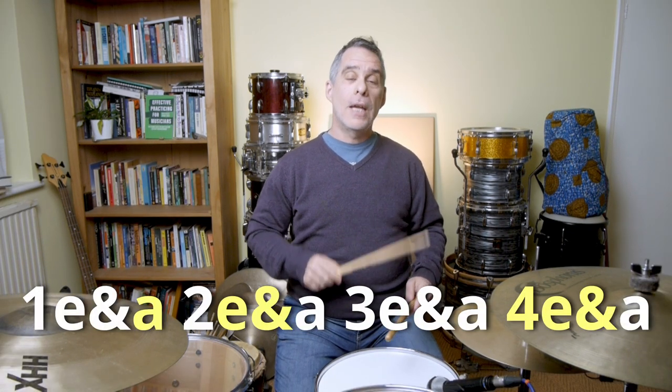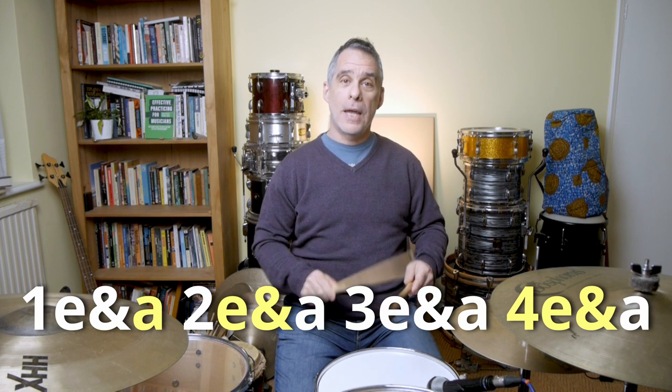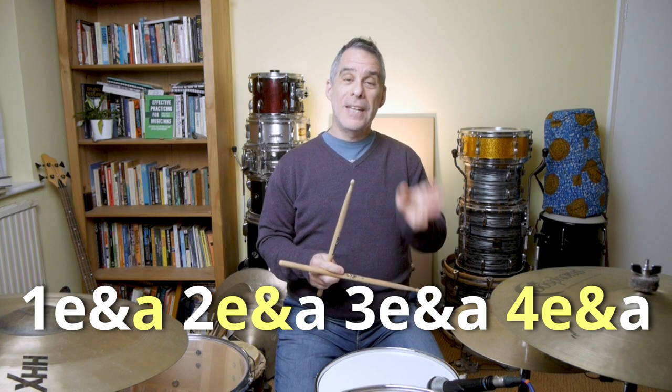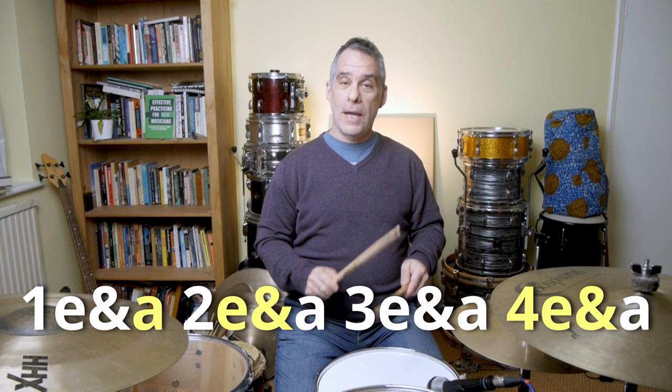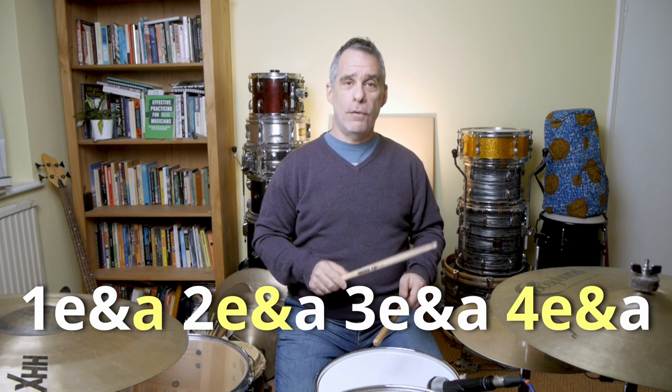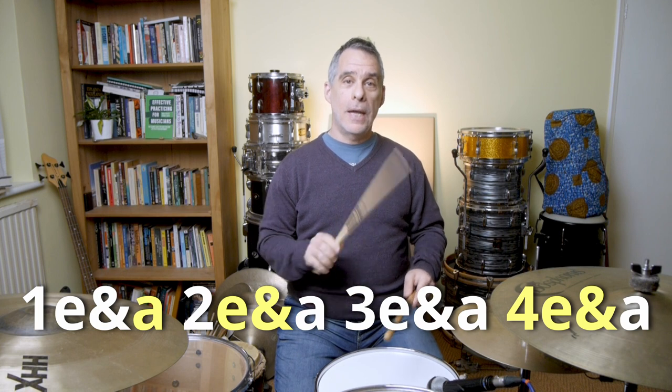Last but not least, we're playing the snare on '1 E and a 2 E and a 3 E and a 4 E and a.' So we have the 1 E and a, then the E and a of the two, and then on the 4 E and a. Putting that all together, I'll play it really slowly for you and then show you how you can break down the pattern in case it feels tricky. Here's the pattern played slowly.